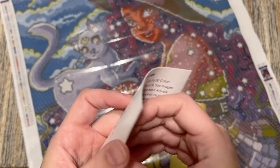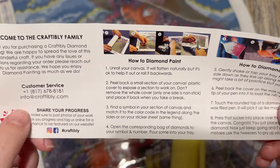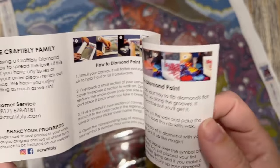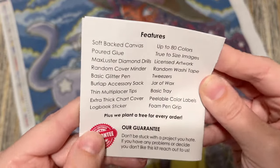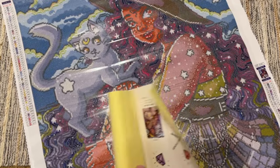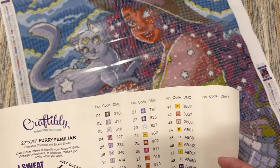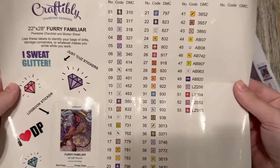We have this little pamphlet from Craftably — a welcome to the Craftably family, their customer service number and email, how to diamond paint, some written instructions, accessory ideas they sell, features of the canvas, and a guarantee. Feel free to contact them if you have any issues, because their customer service is basically second to none — it's amazing.